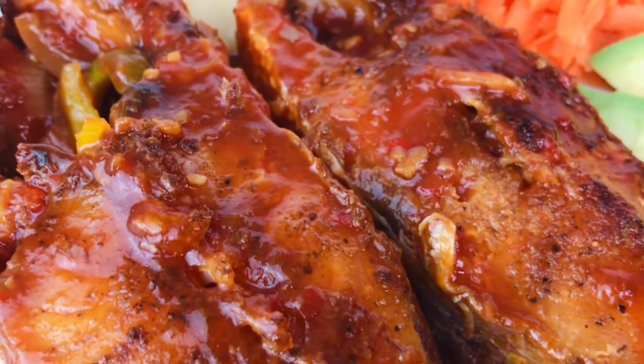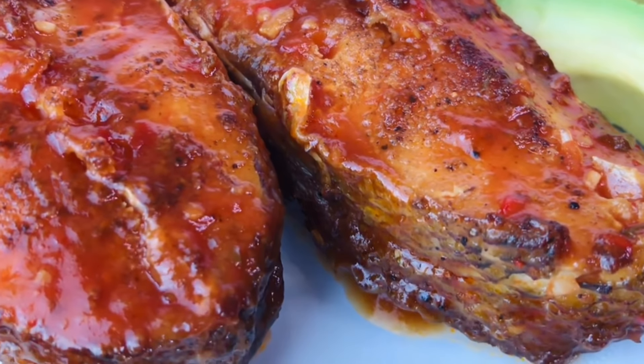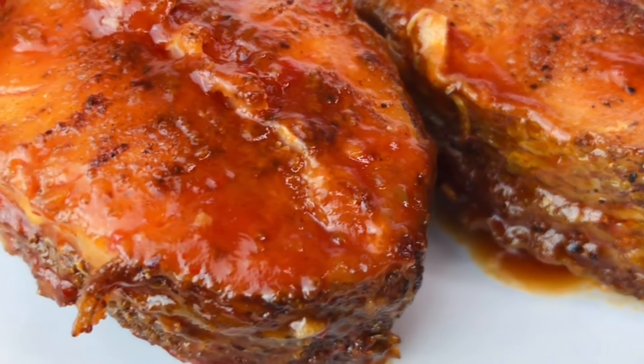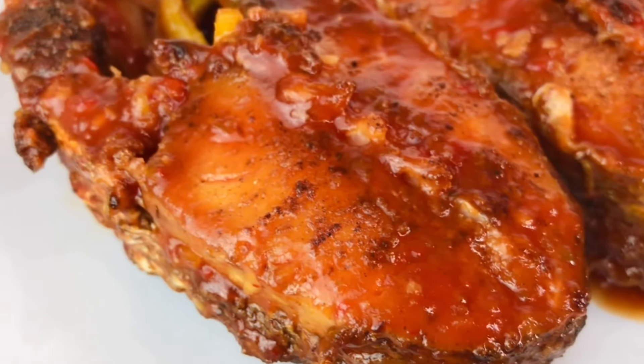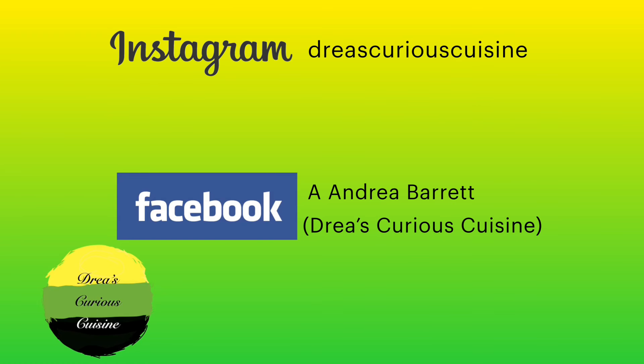It looks so good and it tastes even better! I served it with some potato salad — what would you have it with? Let me know in the comments. Thank you so much for watching, please give me a thumbs up and subscribe if you haven't already. Thank you, God bless you!